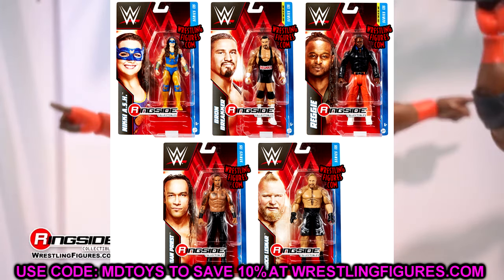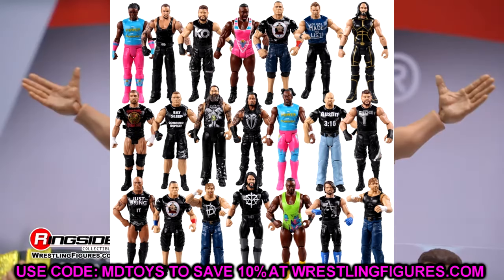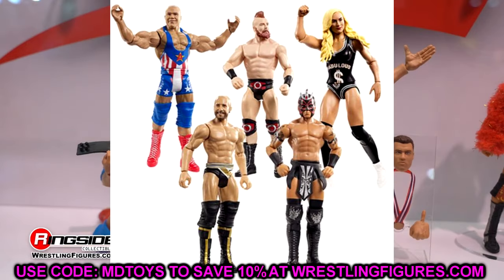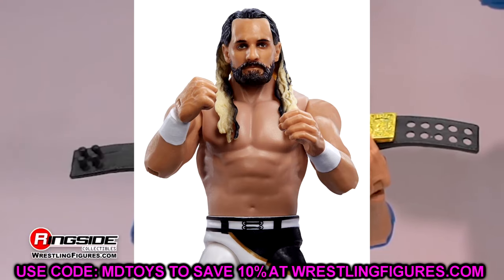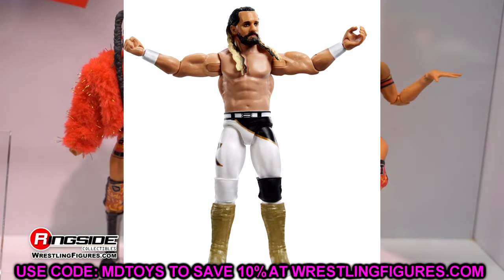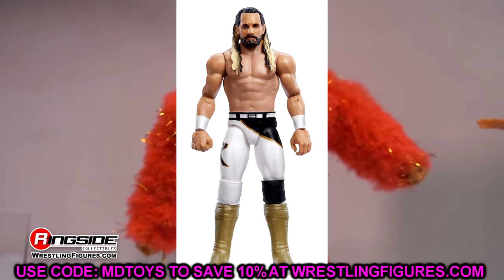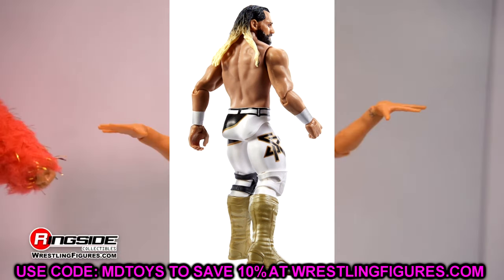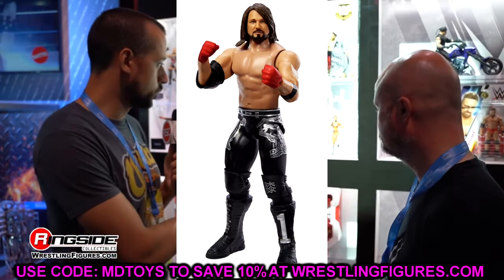They're getting rid of the Basic name and renaming the series the Main Event Series - very interesting. I'll still call them basics in casual conversation. The Seth Rollins figure looks pretty cool with his white, black, and gold gear. The head sculpt looks solid and the hair seems better painted than his last basic figure.